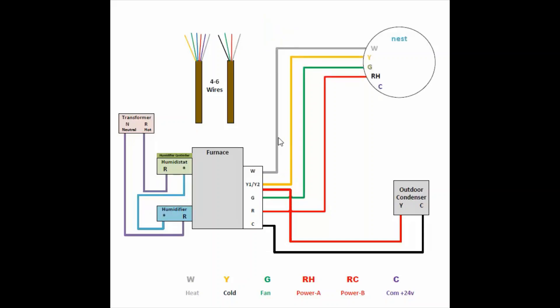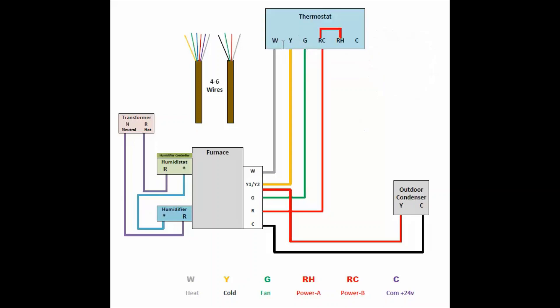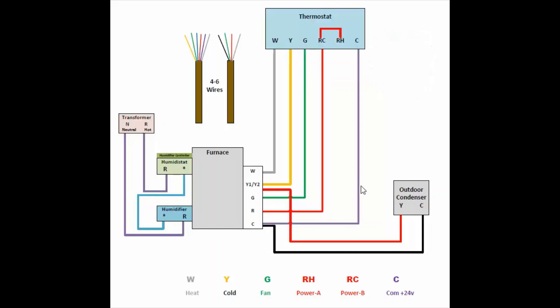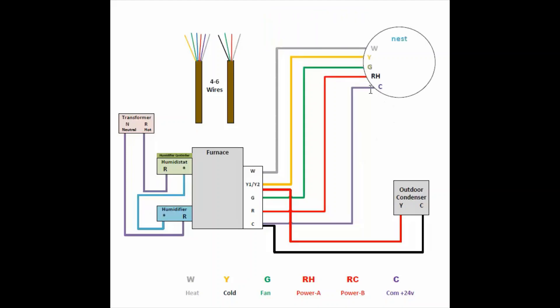In the next diagram you can see how to connect the four wires when installing Nest. Take a picture of the old thermostat, then reconnect the same wires to Nest — W to W, Y to Y, G to G, R to R. If you have a common wire — most houses don't — it connects to the common terminal on Nest.